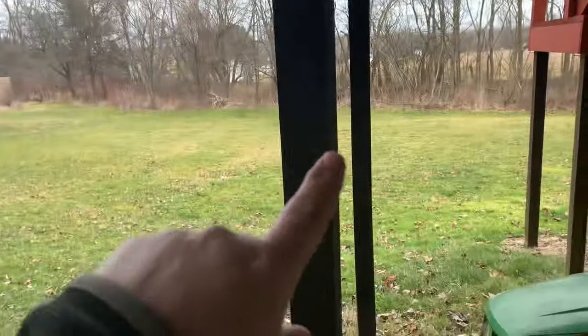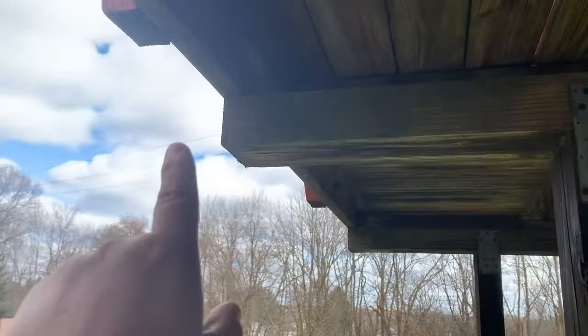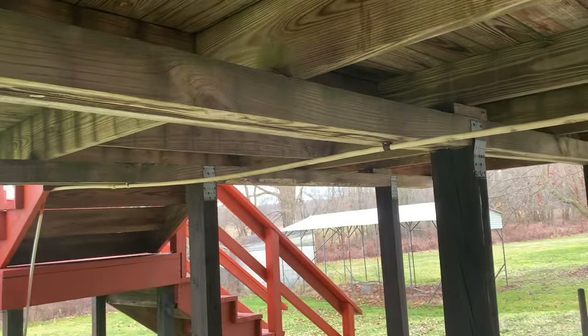We've got this beam, and at first I thought, oh cool, they've got the post right under the beam — but that carries nothing. It's all open, going to like one floor joist over here.